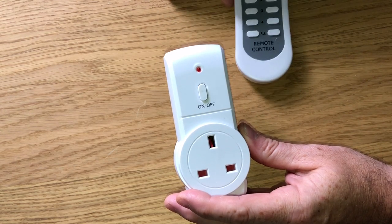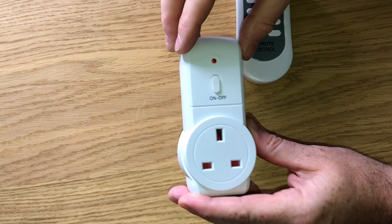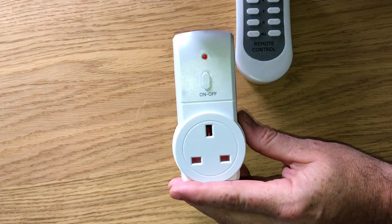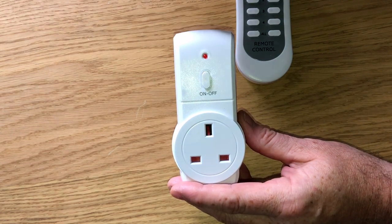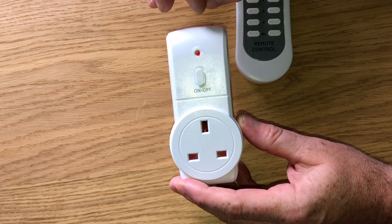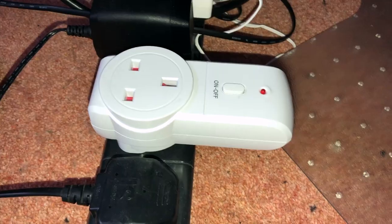I contacted Amazon and they were good enough to replace them. They worked fine, then the exact same fault developed again in one of the devices. When these are plugged in they don't get moved at all, so it seems to be an inherent problem. I'll show you the fault and then explain more about how we're going to go about fixing it.